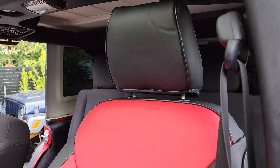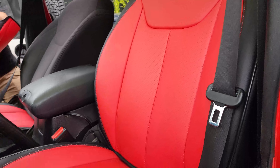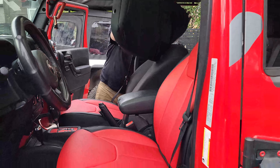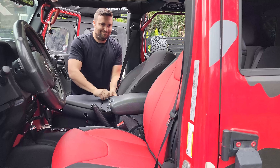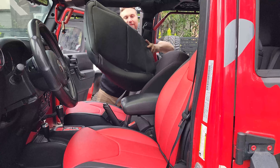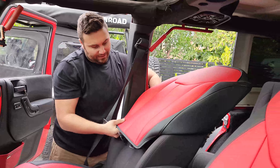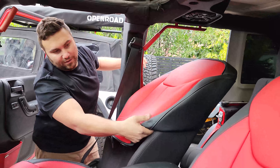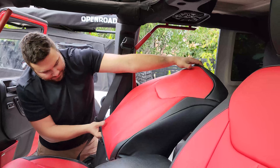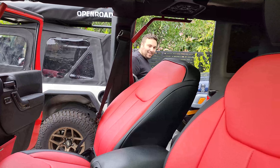Wow, I love these seats. The color looks fantastic — it looks original. I love a good product and value for my buck, and this is one of those products 100 percent. It is crazy how fitted these are — they look so good, they look OEM.